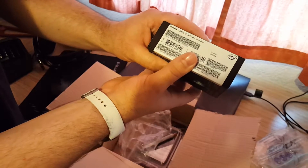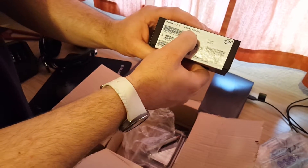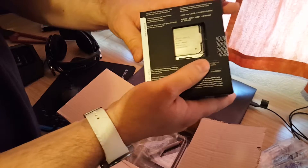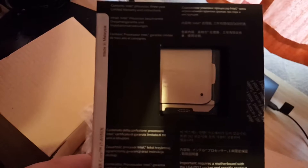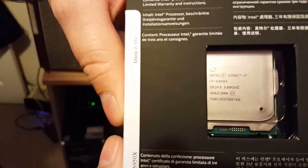Let's see what that says. i7 6950X, 3 GHz, 25 MB of cache. This is going to go in my X99 motherboard. Let me see if I can get that — can you see the text on that? I don't know if you can. Let me see if I can focus that bastard. I'll get it in the light. Oh yeah, now I know you can see that. You'll want to pause your video on that.